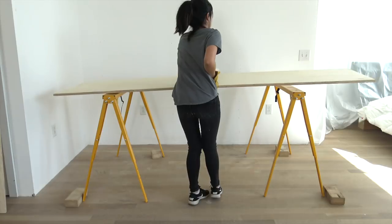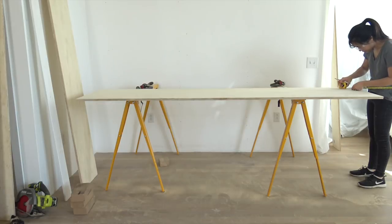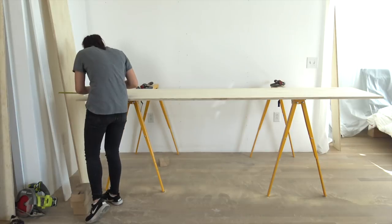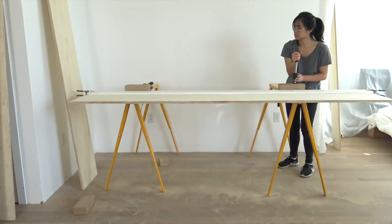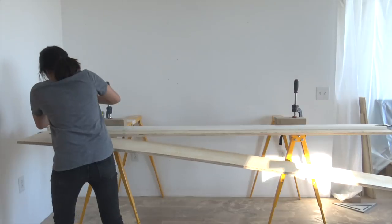I started by ripping my plywood to the appropriate widths. I measured on both sides and whipped out my circular saw to make the cuts. I ripped two sheets of plywood to the same width — this will serve as the side panels.